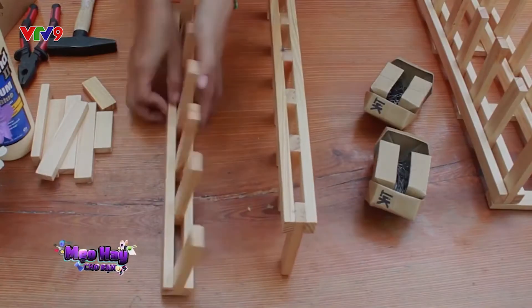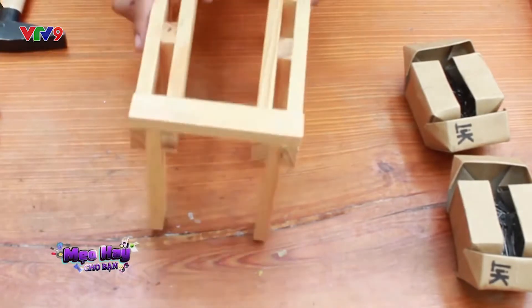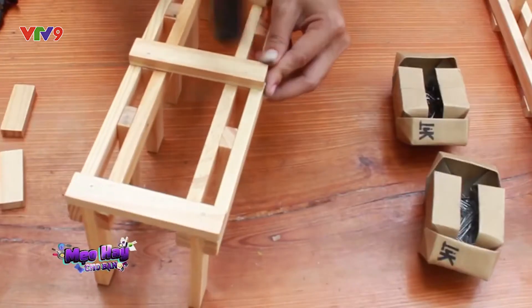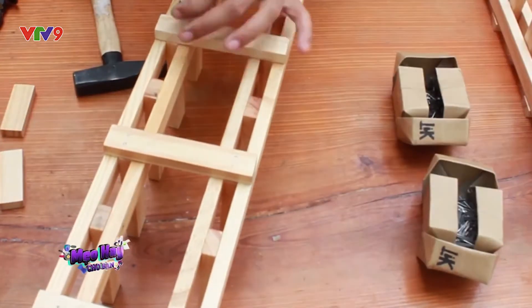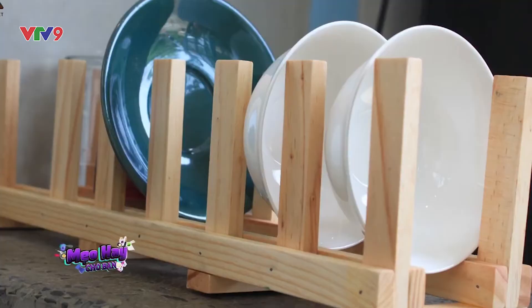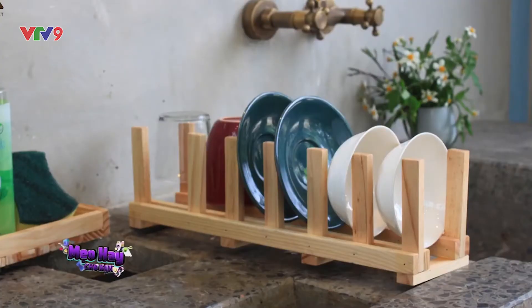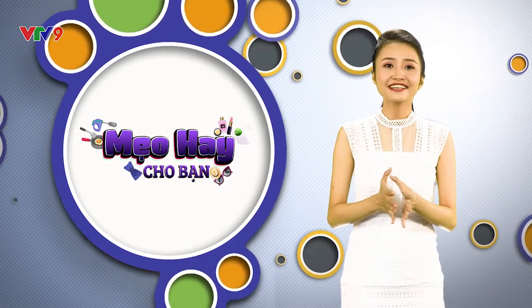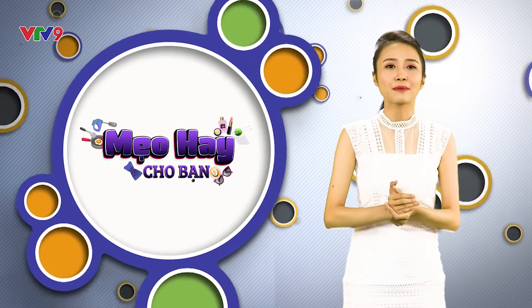Bây giờ là đến phần đáy đỡ của kệ gỗ. Úp ngược 2 khối gỗ hình chữ U xuống cho phần đáy hướng lên trên, canh cho 2 khối gỗ này song song nhau. Sau đó, dùng thanh gỗ 15cm nối 2 khối gỗ hình chữ U này lại với nhau. Như vậy là chiếc kệ chén 6 ngăn bằng gỗ đã được làm xong.